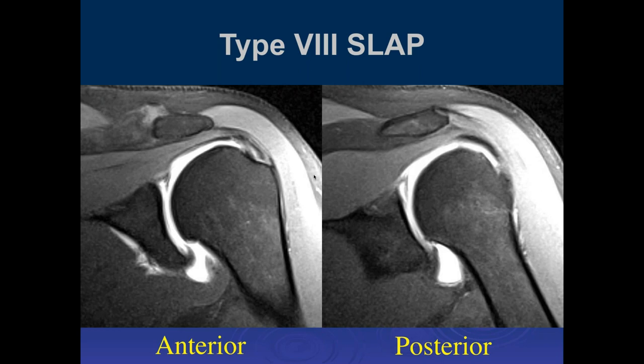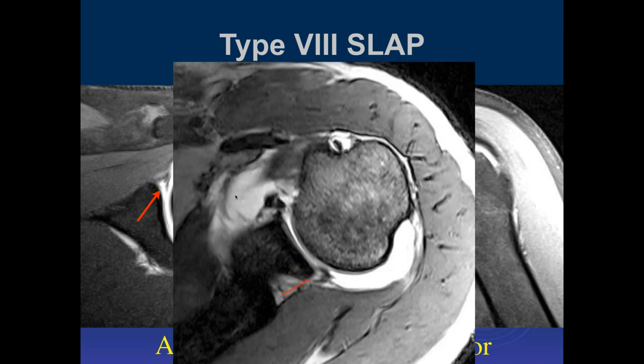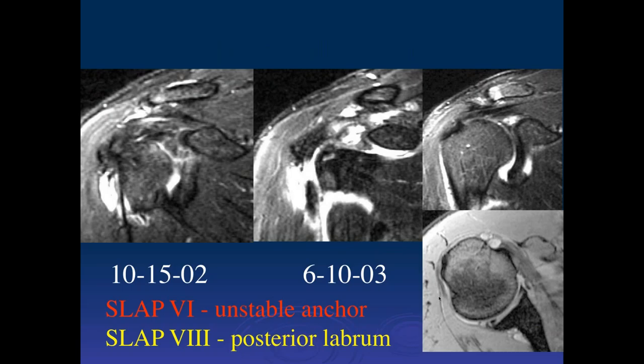This is a type 8 SLAP tear with two views. For a type 8, it should extend posteriorly. I see a tear in the superior aspect, and on the axial view I can see it extending posteriorly — a linear tear of the labrum going down. It extends more posteriorly to the posterior inferior aspect. And here again, this would be a nonspecific finding — it could be just a superior recess — but if you follow it, it goes down and involves the posterior labrum and extends down.